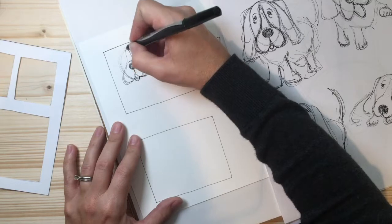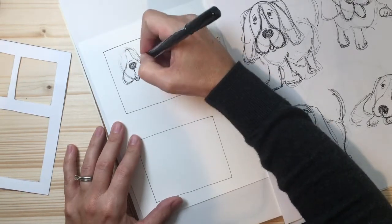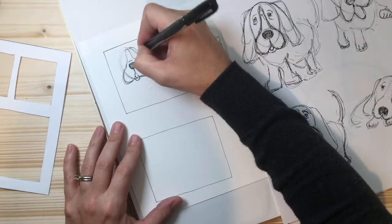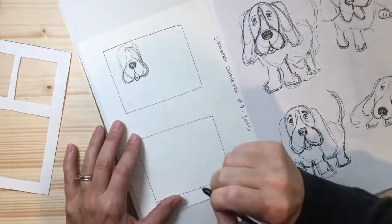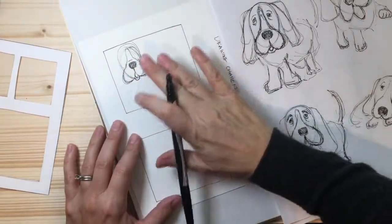Now it looks like I need to make the head a little bit bigger, so I'm going to do that. Again, that's the reason why I'm drawing with a pen — I'm not worried about making mistakes or erasing things or making it perfect. It's okay that those extra lines are there because this is just practice.